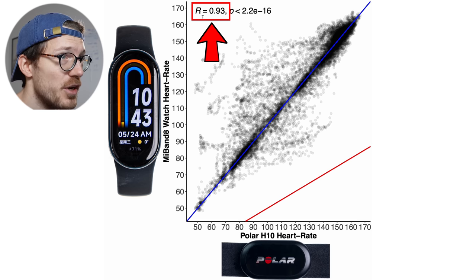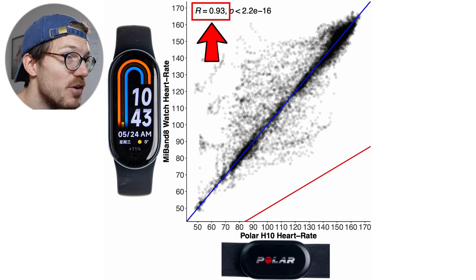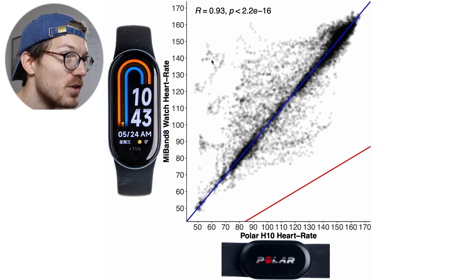Most points are along the blue line, though there is definitely a bit of deviation — some points above it meaning it detected a too-high heart rate, and also below it when it detected a too-low heart rate. The correlation is also pretty good at R = 0.93. But we need to look at the individual rides to see why it quite often detected a too-high heart rate.